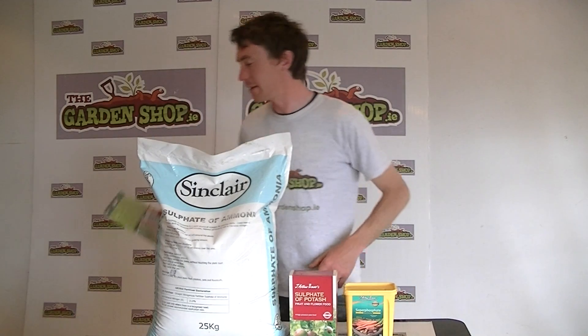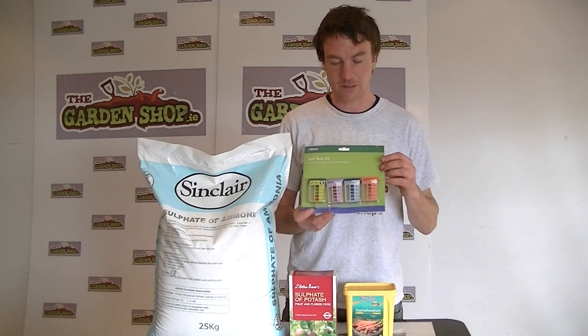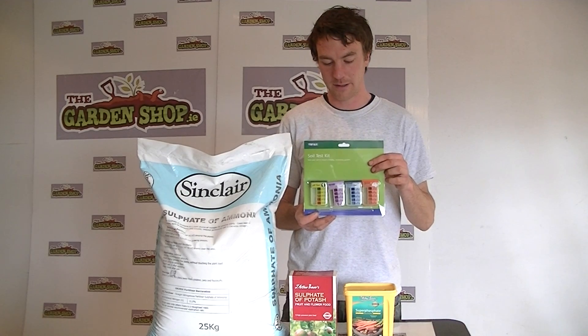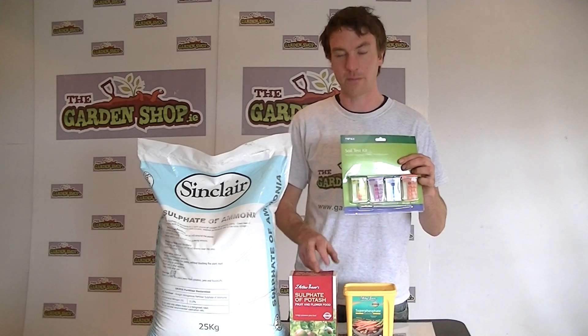Before you apply any of your fertilisers, it's recommended that you first do a soil test to determine whether you're low in any of your nutrients. Then, once you know, you can determine whether you need nitrogen, phosphorus or potassium.